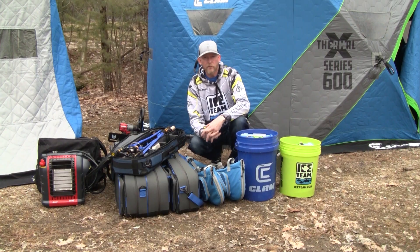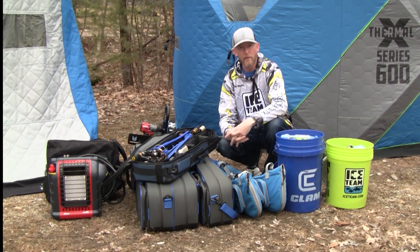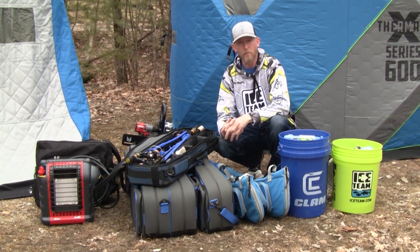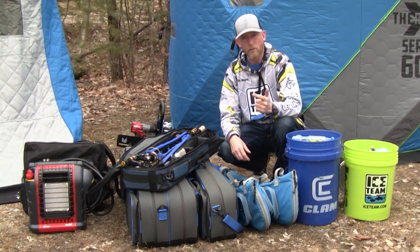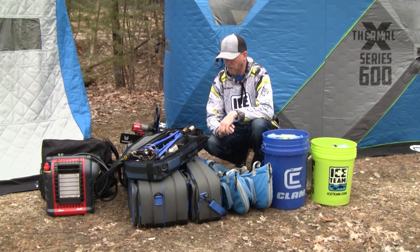Once my shelters are set up and airing out, I'll have plenty of other small stuff to do. Depending on how much gear you have, there's going to be a lot of little things you can do. The reason I do a lot of this maintenance is to make sure my gear lasts as long as it can, stays in the best working condition it can, and it makes my life so much easier when the next season rolls around and everything is pretty much ready to go.